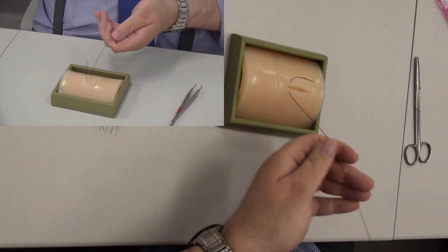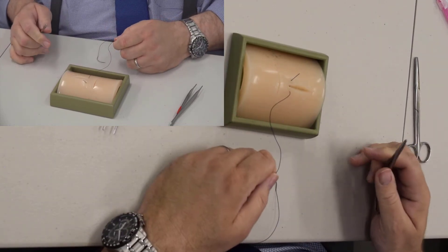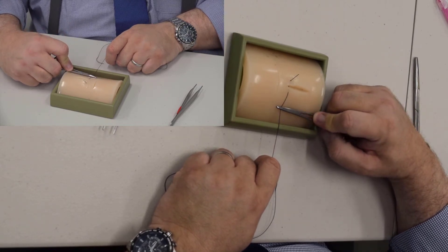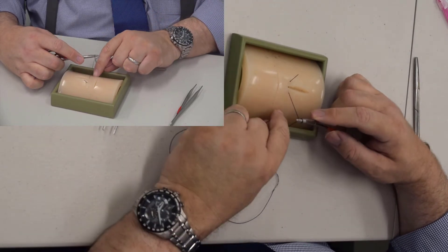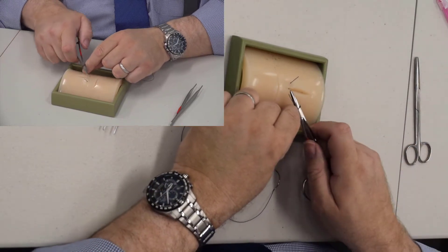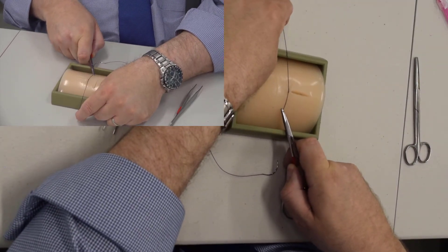Now we're going to tie with just our instruments. Pull until you have about a half of an inch of suture left. Put your needle holder on top of the suture and make two throws — one, two. Come across, grab the tip of the suture, pull it through. I crossed my hands when I did that.